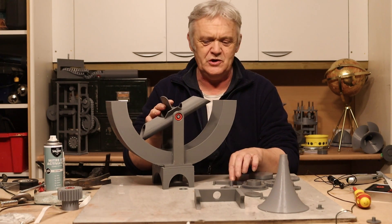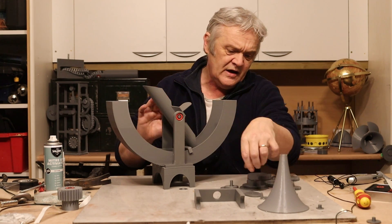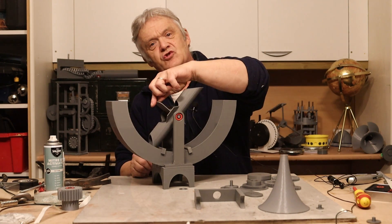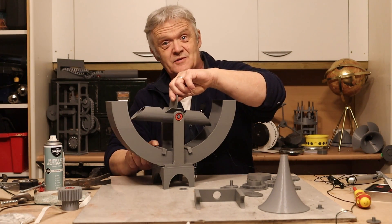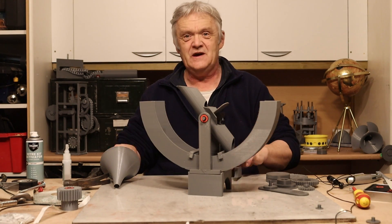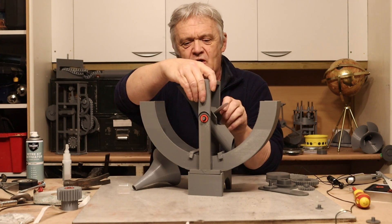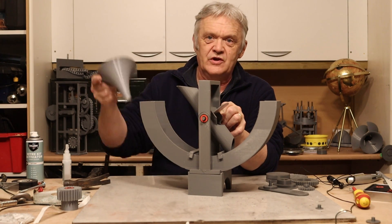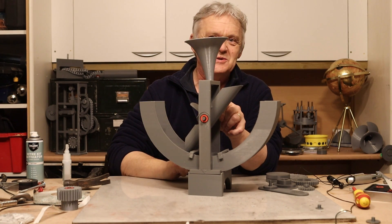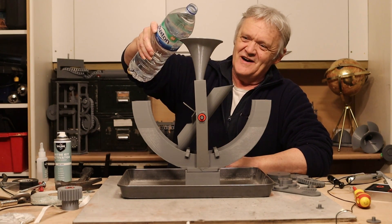Obviously this can swing all the way around, which we don't want. We want it to stop, so there are a couple of brackets that go either side — one goes there and the other goes there — so that it will only rock back and forth. Now we need a water feed, which is what this bit and this bit is for. That goes on there like that, and then the collecting horn goes on there and will direct the water into the right position. So now we can test this and see if it works.